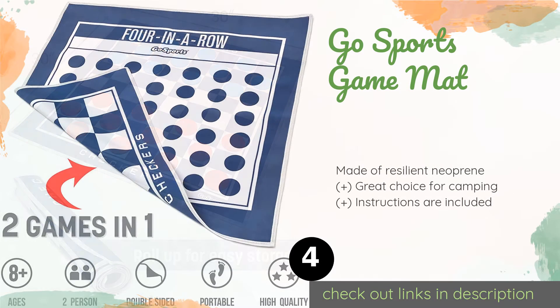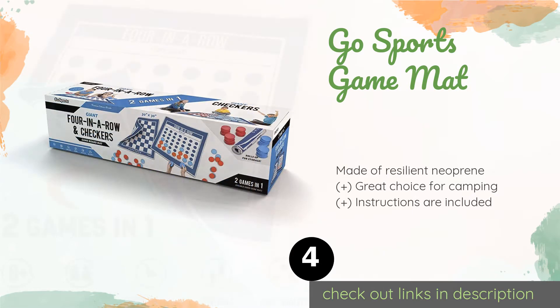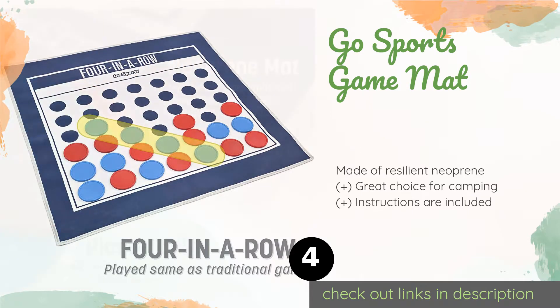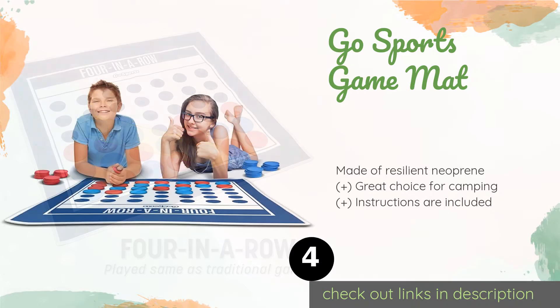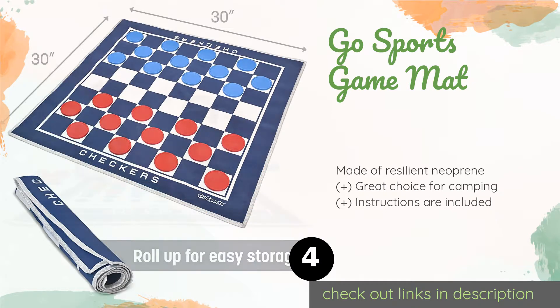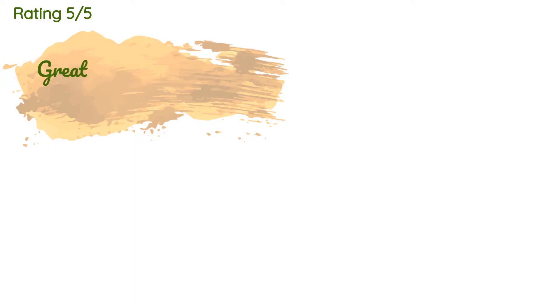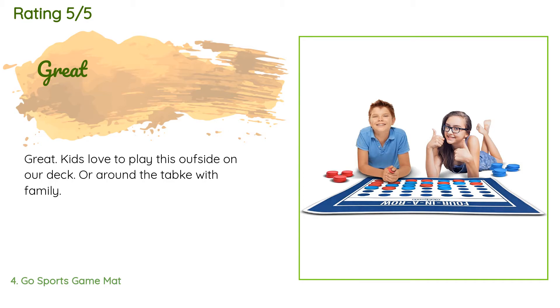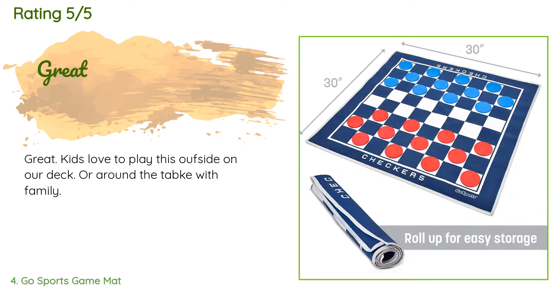Double your fun with the GoSports Game Mat. This unique design features Connect Four on one side and checkers on the other, and the plastic discs can be used for either game. When laid out, the board is two and a half feet long, and it can be rolled up for transport. The price is around $20. The average rating is 4.6 stars with more than 67 customer reviews. A customer said: 'Great — kids love to play this outside on our deck or around the table with family.'